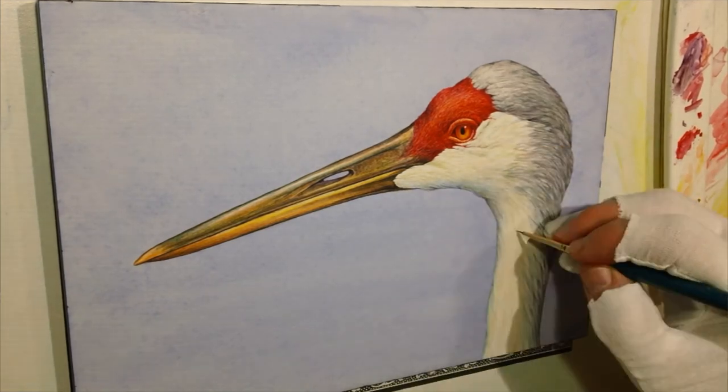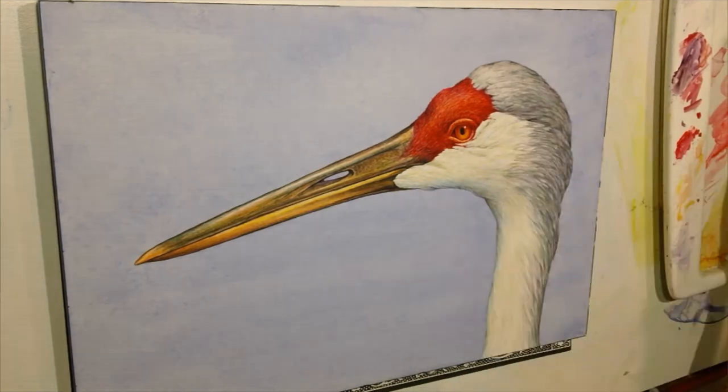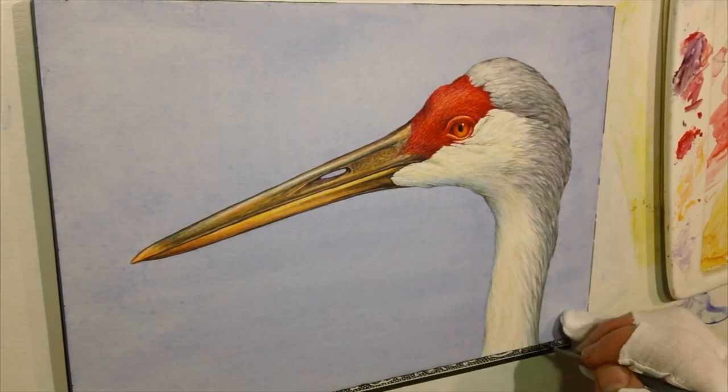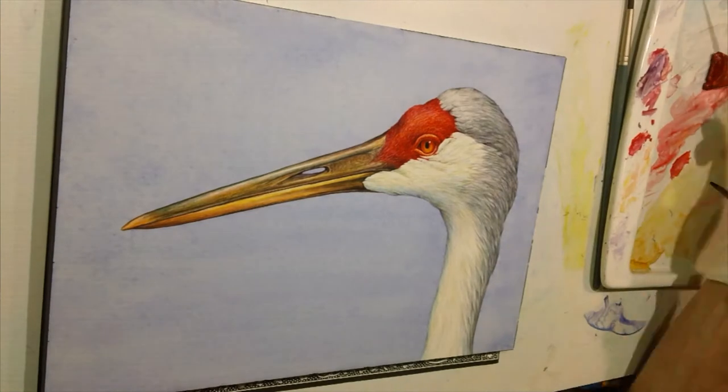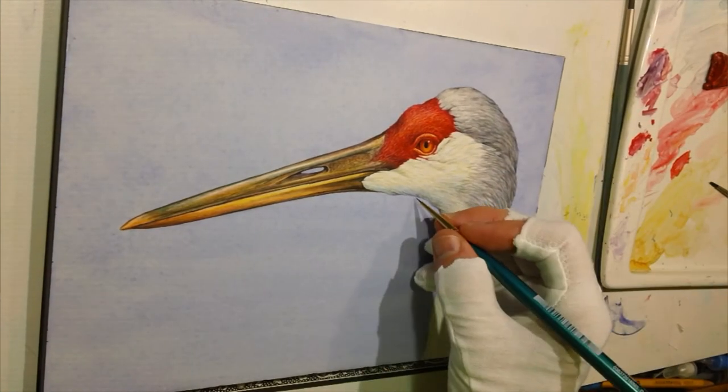...yellowy eye. And the red of the head was so pronounced — from a distance you don't even really notice that all that much. So it was a striking experience that made me want to paint it.